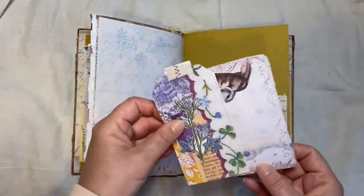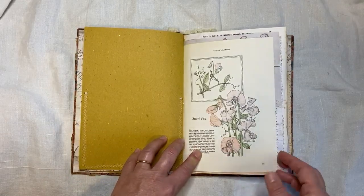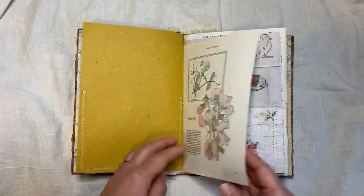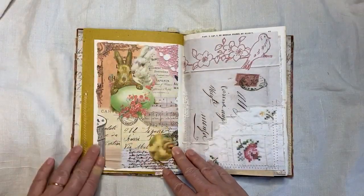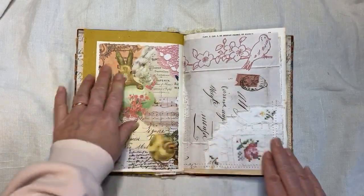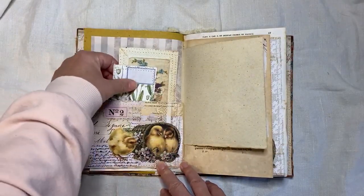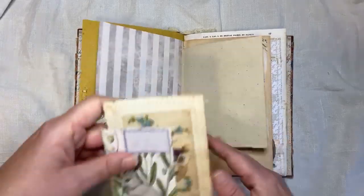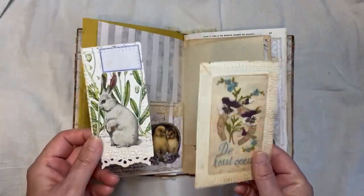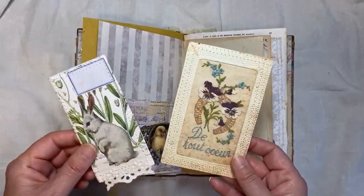And then a journaling card — one of Steph's journaling cards done on some straw paper. This is one of those Reader's Digests — I've got the three volume one, quite like those. And then on the other side I put some of the paper just to decorate it. And then here is a pocket. I told you there's a lot in here. Love all those colors like that. And then I think I made that tag on video, and that's from my kit as well with some tea dyed paper on the back.